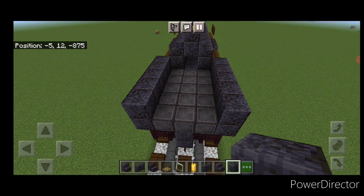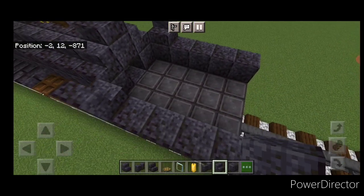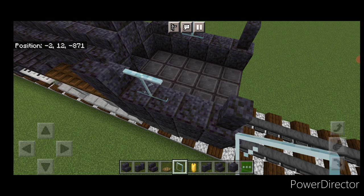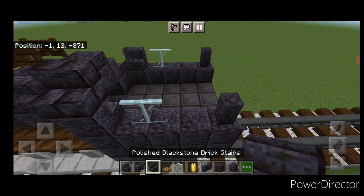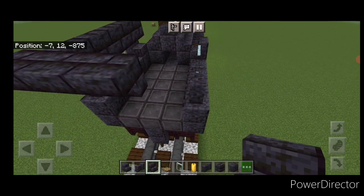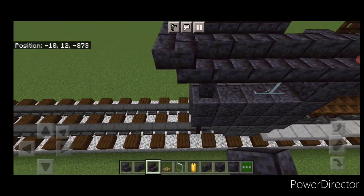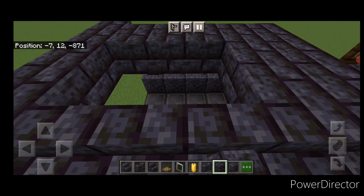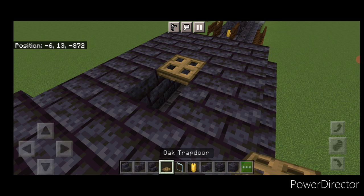Then take out polished blackstone stairs here, and we're going to come up to the front and put an inward facing stair here and here. Then on the back, a polished blackstone wall on each side. Then we're going to do two glass panes here and two here. Then on this top outside edge, a row of outward facing polished blackstone brick stairs. And then on the back, a row of five upside down polished blackstone brick stairs coming across like this. And then a row of right side up stairs coming across the top on this side. Then go to a polished blackstone brick block, two rows of three across here. Then come up each side, one at the back, and two oak trapdoors up in here.